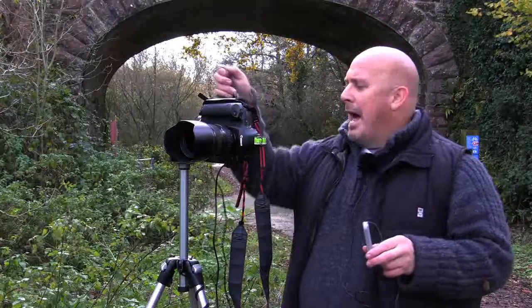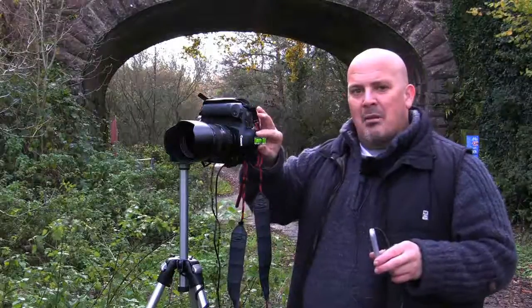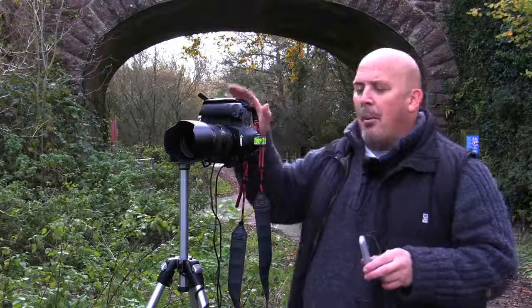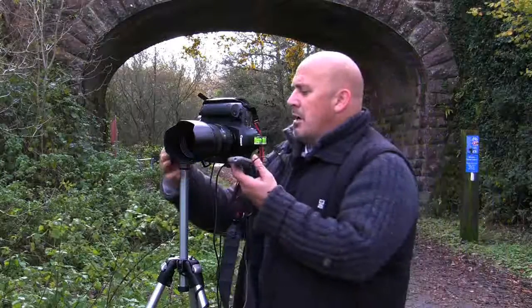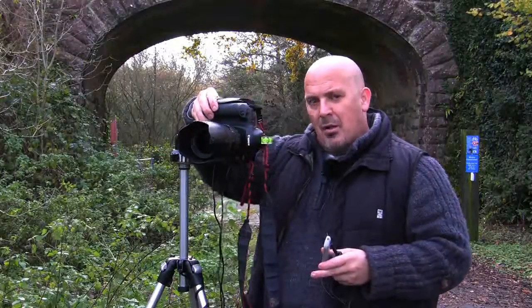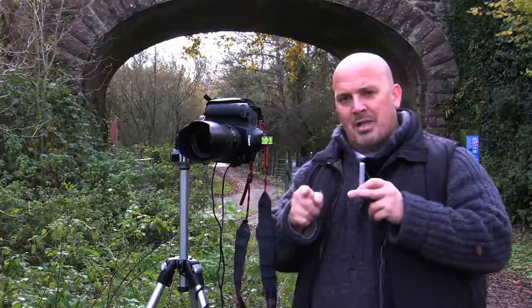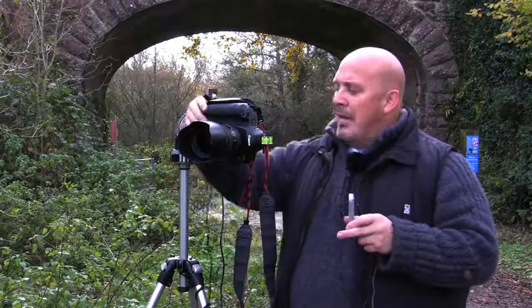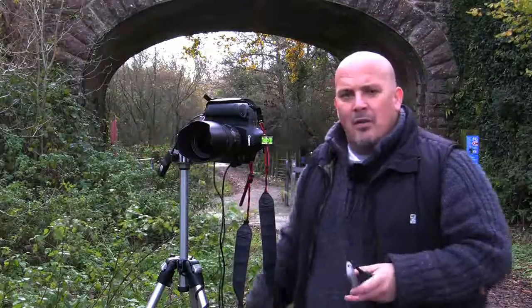I'm going to use a cable release, and I've got a little spirit level to just help me level the camera up — not necessarily essential but it does help. We're going to be using the camera on manual, but I'll go through the settings a bit later. Generally we're going to be shooting in a vertical format, taking lots of little pictures by rotating the camera, making sure we overlap them by about 15 or 20 percent to help us stitch them later in the software.